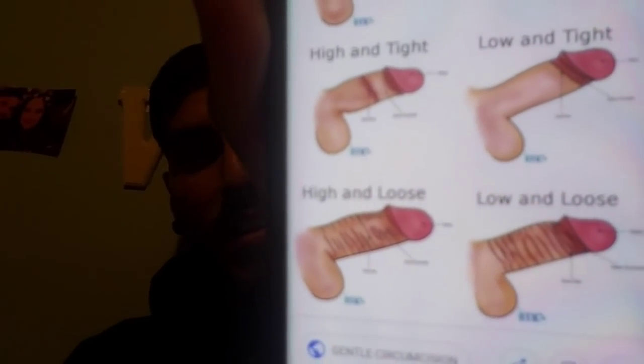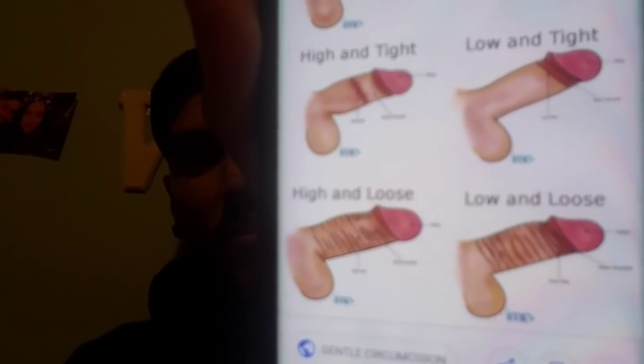Talk to your doctors about what kind you guys want. I think the low and tight looks the neatest, but if you're a grower like me, it will hurt once erect and hopefully stretch in the future. I'm glad that I got a low and loose. I didn't know anything about any of these types, so make sure you talk to your doctor before. Go on Google, show them right there, and say, 'This is what I want my penis to look like' or 'What kind do you normally do?' — because I didn't ask any of that. Hopefully you guys learn from my mistakes and get the circumcision type that you want.